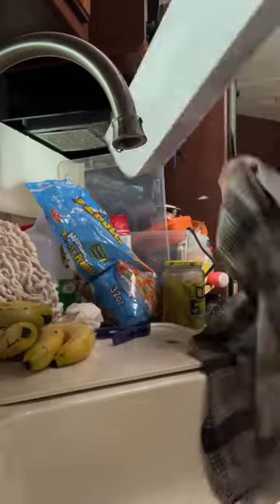Did you know that you need to defrost your RV fridge? Newbie mistake — didn't quite realize that.